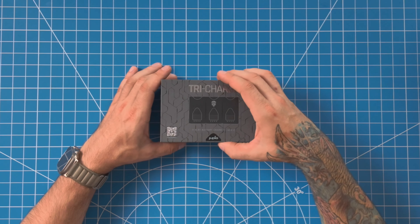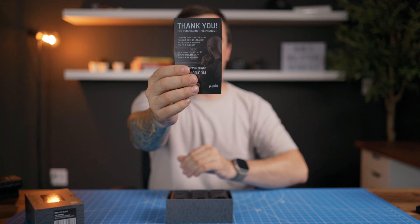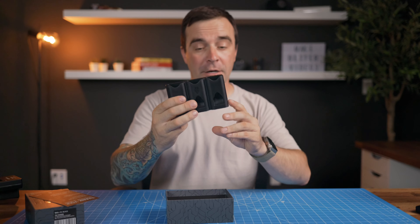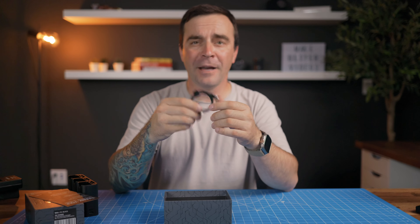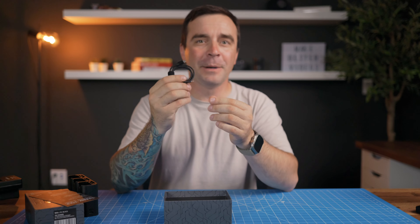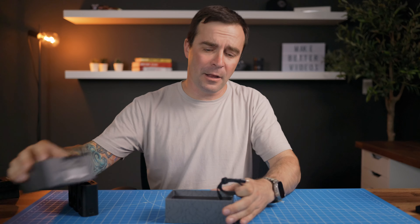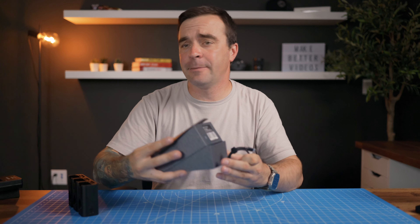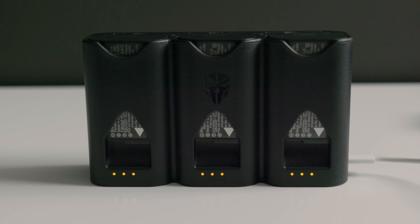Let's open it up and see what all the fuss is about. Inside the box you get this nice thank you card from Peter, the Tri-Charge itself, and a braided USB-C cable. I find these braided cables last so much longer than the cheap plastic ones — this is a nice touch. You don't get a power brick though. This is probably the same reason you don't get these with the new iPhones anymore — everybody already has a pile of these. Besides, I personally like using multi-power chargers so I can charge more than one device at a time, and now with this I'll be able to charge more than one battery at a time.